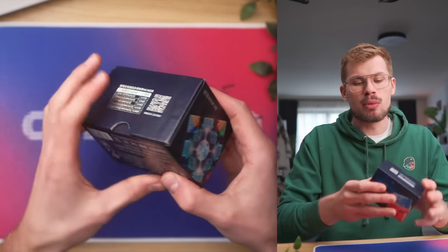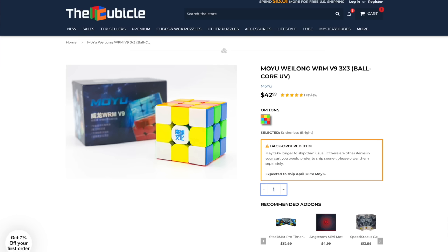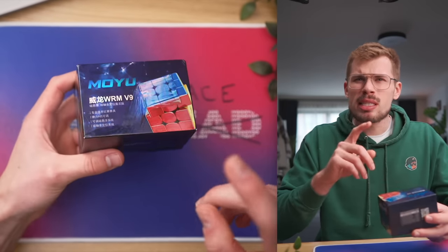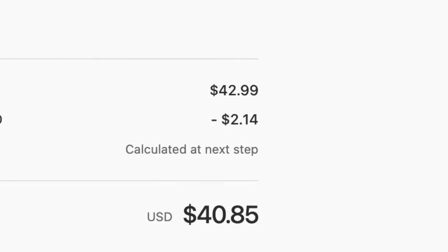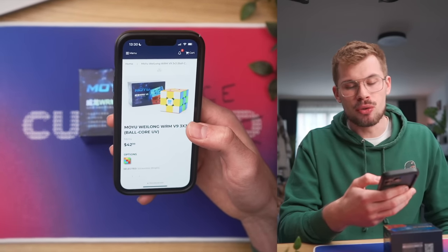I think the thing that matters the most is whether this cube is good or not. I bring to you the bulk or version — this is the maxed out version of this cube. I actually want to have a flagship cube, so this is the bulk or version. This is $42, if I'm not mistaken — limited time 7% off. Discount code CUBEHEAD is 5%, but you get a free CUBEHEAD logo, which is better. $43 for the V9 bulk or UV — so this is UV coating. I'm not a fan of UV coating, but who cares?